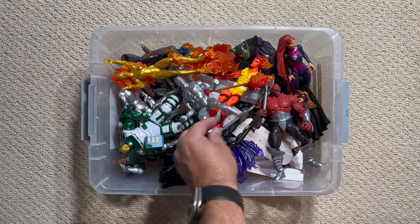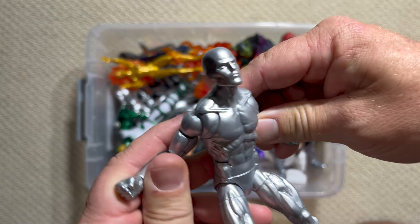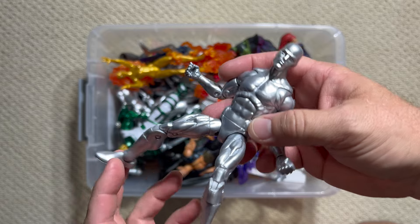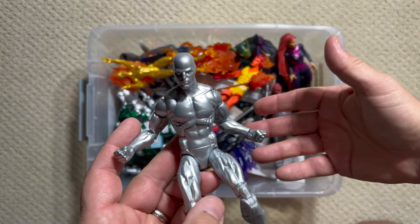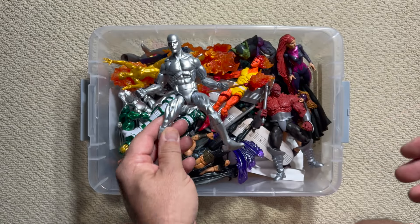The first issue of the Fantastic Four was really the birth of the modern Marvel universe, showcasing Jack Kirby and Stan Lee at their absolute peak. There are so many characters that came out of the FF — not just the main four heroes, but all of their friends and foes. And this box is filled with a lot of those types of figures.